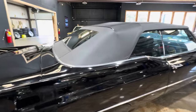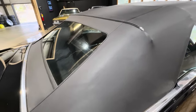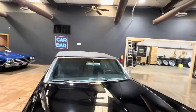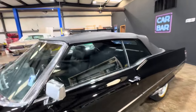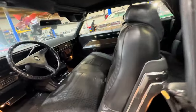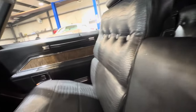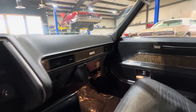Let's call that a chip back there on the trunk lid, but again it's bound to happen when you drive these cars. The top's been replaced as well. Let's take a look at the interior — it was done on this car, and it'll be to some of your guys' taste and some of you won't like it.